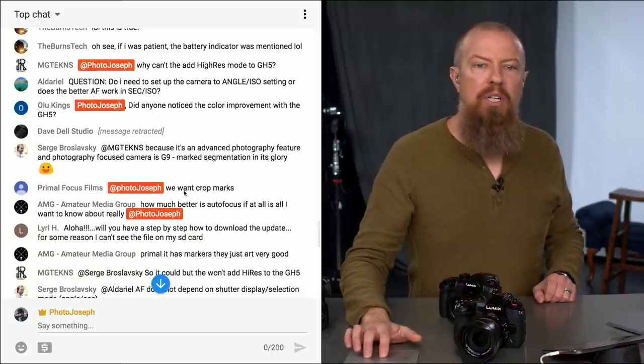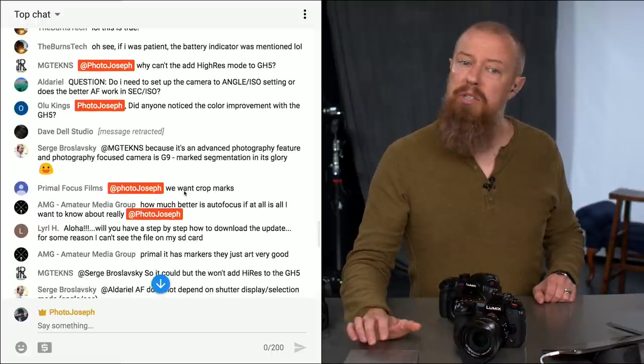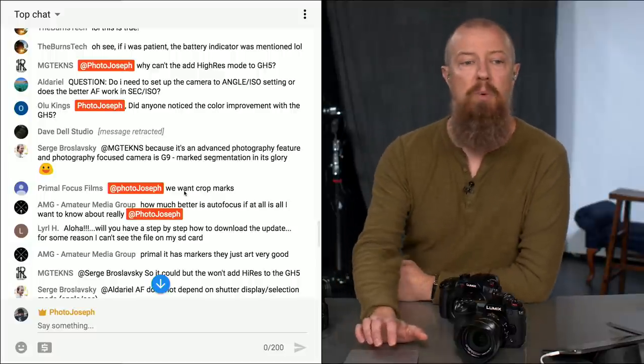Olu Kings asks: did anyone notice the color improvements on the GH5? Interesting — you're seeing color improvements. Tell us more.